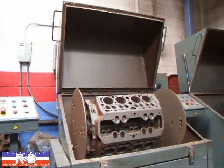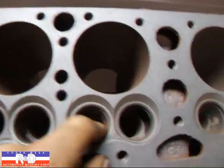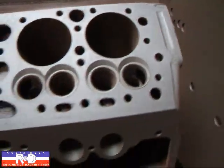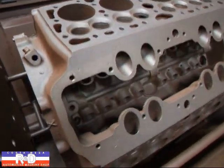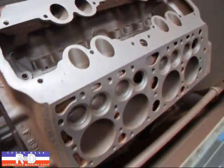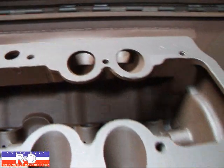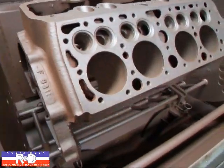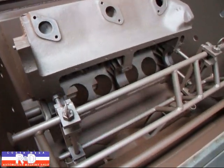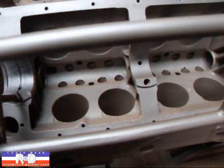As you can see here, it's cleaned up real nice in the intake and exhaust ports. The water jackets have gotten a lot of the rust out of them. Down here in the valley, it's cleaned up really nice. You can see down the ports how clean they come out. And down inside the block, you can see how nice that's cleaned up as well.